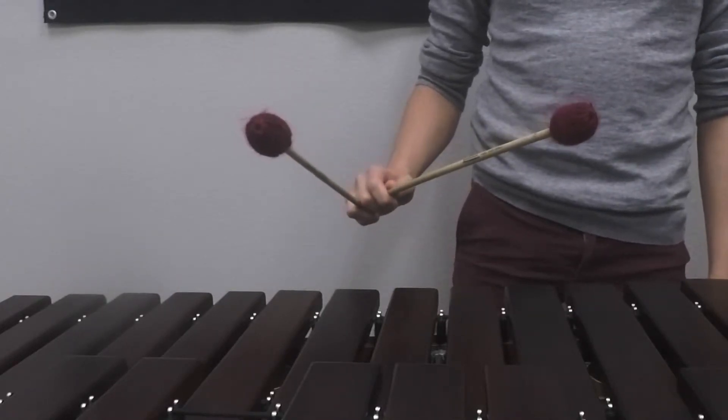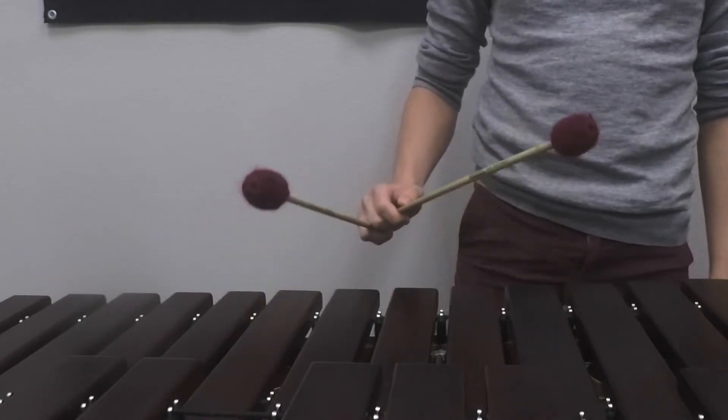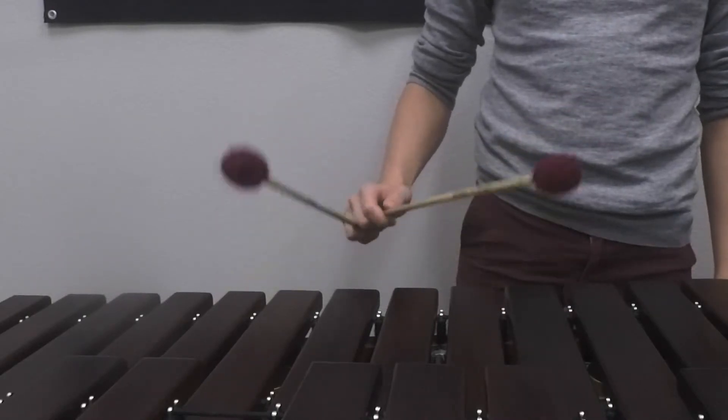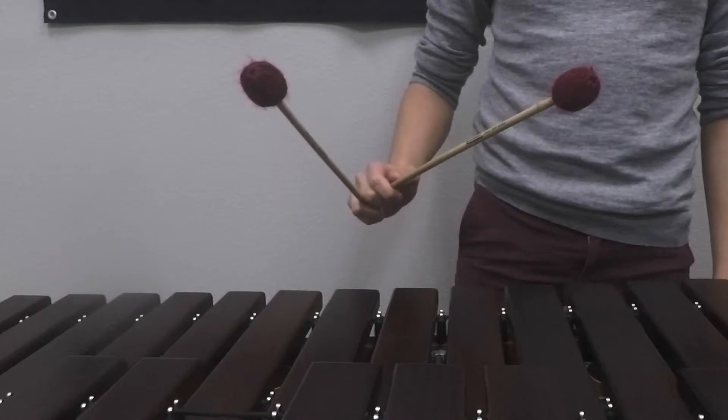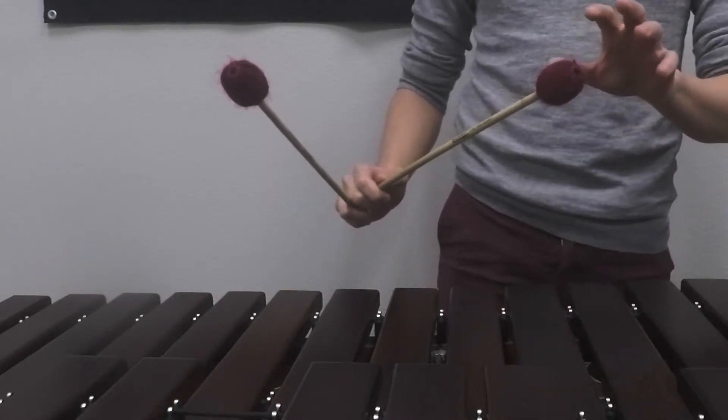Here is the in-out-in triple lateral stroke. Here's the out-in-out triple lateral stroke. We're using a piston stroke, so the mallets are going to come down and come right back up to where they started.